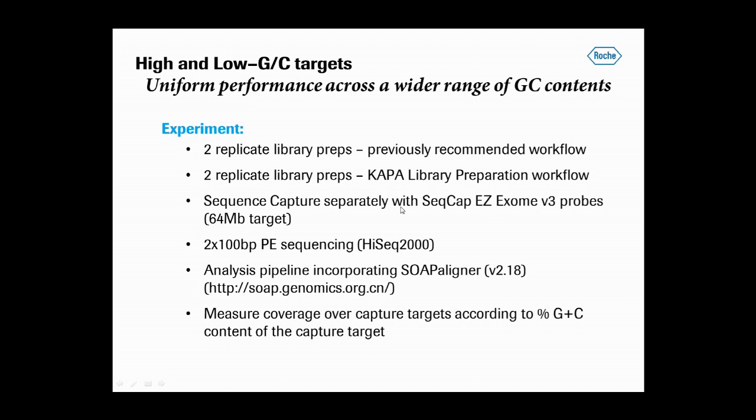The experiment I'm going to show here consisted of sequence capture using NimbleGEN EZ Exome version 3 probes that targets 64 megabases of annotated exome content. Two replicate experiments were performed using libraries constructed and amplified using the previously recommended workflow — the TruSeq library preparation kit with the fusion polymerase — and two replicates using the new workflow: the CAPTA library prep kit and the hi-5 polymerase.